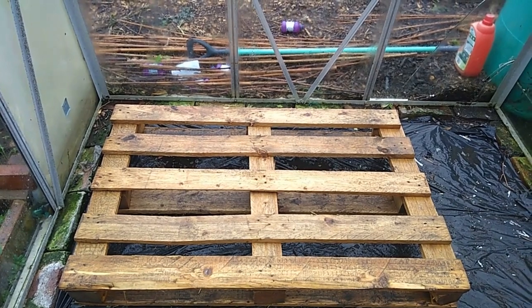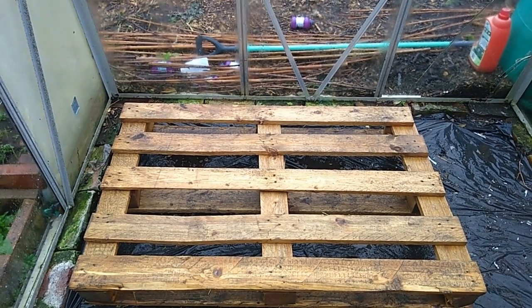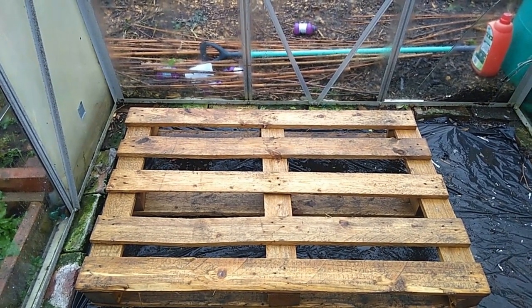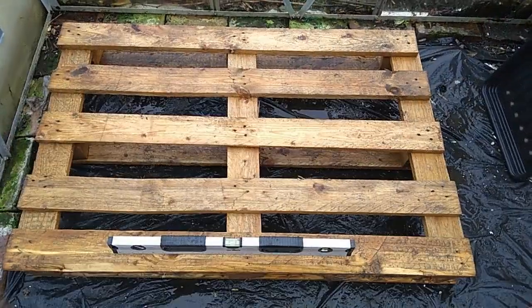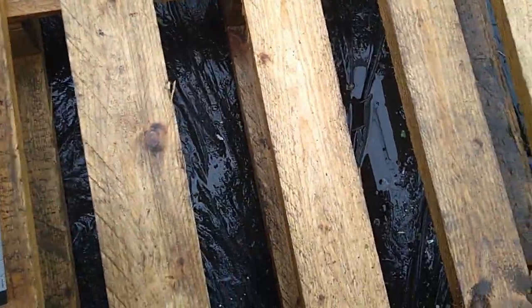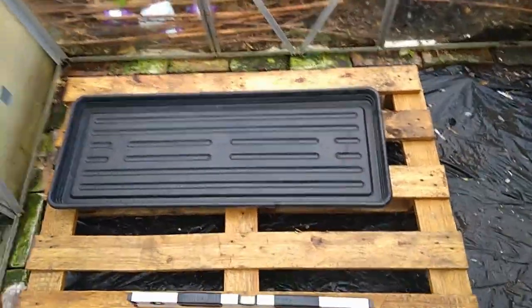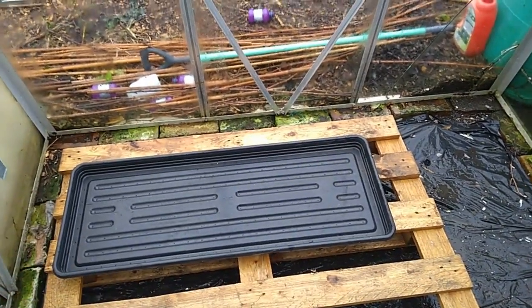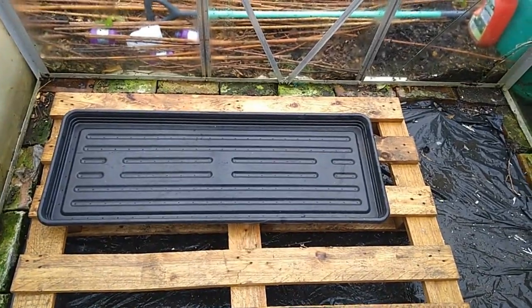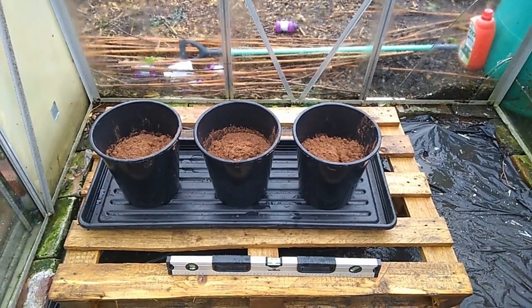That pallet is going to have two growing trays on top of it to put the buckets in with the brassicas. I've just adjusted it a little bit to make sure it's all flat and level — which it is now, you can see the bubble there. Then we can put the tray on. I've sort of half-filled the buckets with damp sand inside the first of the watering trays.